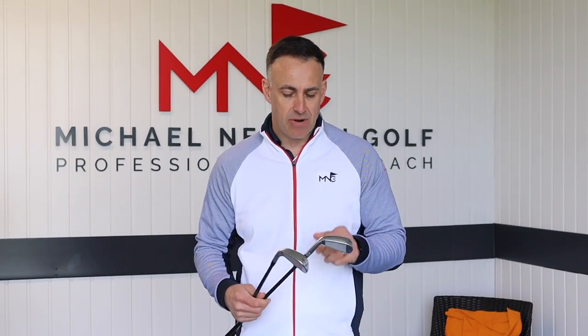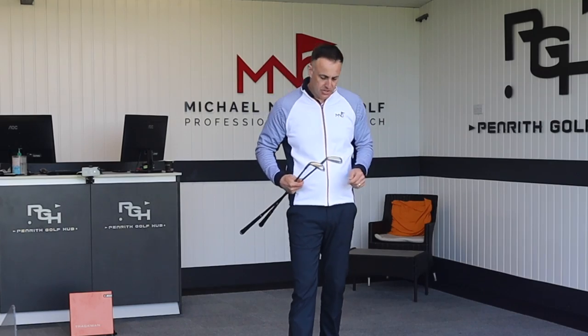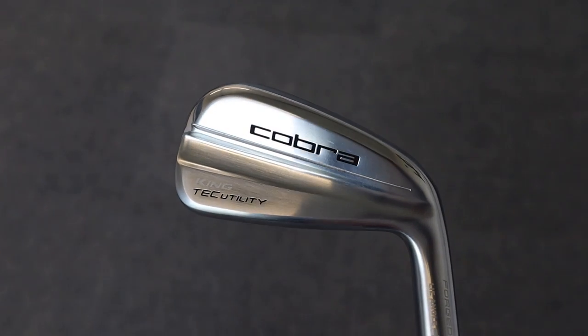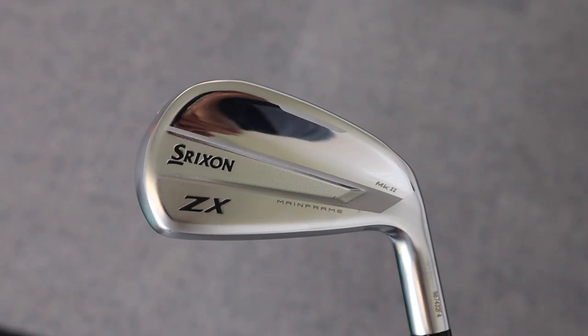I've got two utility irons in my hands that we're going to test in this video. These have really caught my eye — two different brands but they look really good and stunning from behind, and they look very similar to each other. Both from the back and in the playing position, we're going to hit both, test them, provide some numbers and my personal feedback. So we've got the Cobra King Tech Utility and from Srixon the ZX Mark II.